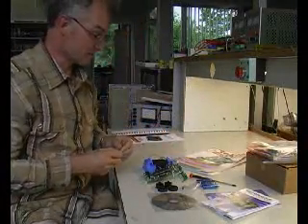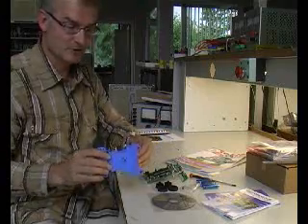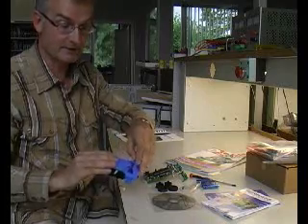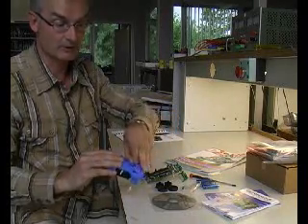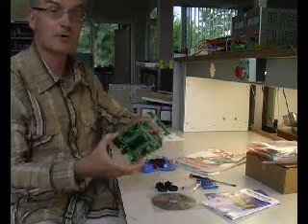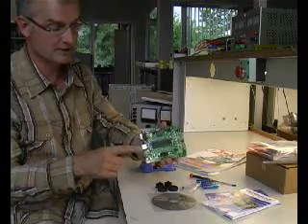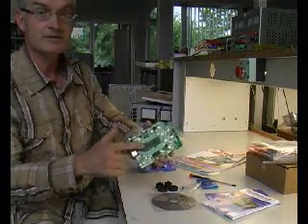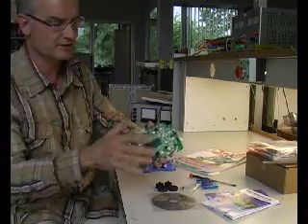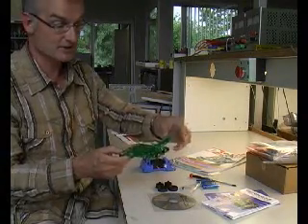Looking at the components, the first thing you'll notice is the chassis — blue molded, with two motors and two battery holders incorporated. Next component is the controller board, my personal favorite. It features a USB connection, serial connection, a very powerful PIC microcontroller board, several sensors, and actuator drivers, all incorporated. The sensor board is attached as you can see.